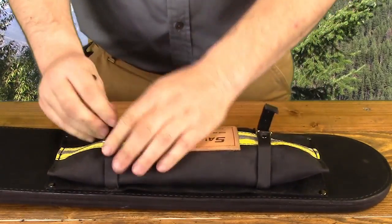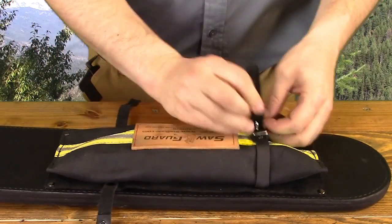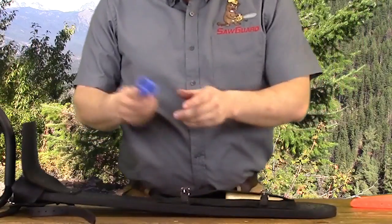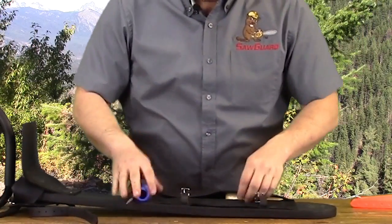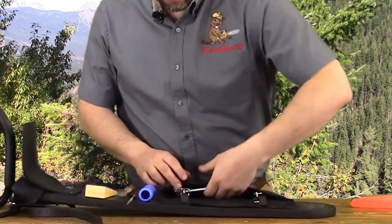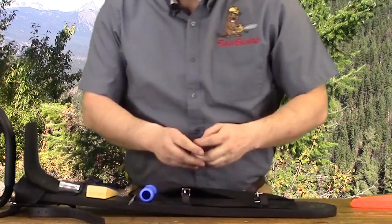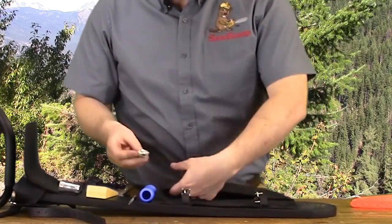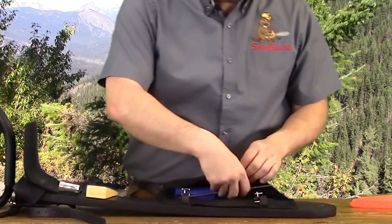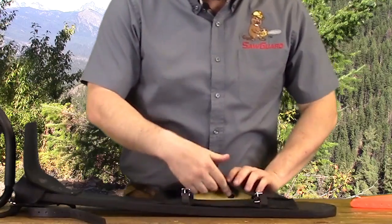The tool bag on this SawGuard will hold all the tools needed while you're out on the job: round file and round file handle, wedges, scrunches, and extra spark plugs. Everything fits in there nice and neat so that it won't get lost while you're transporting the saw.